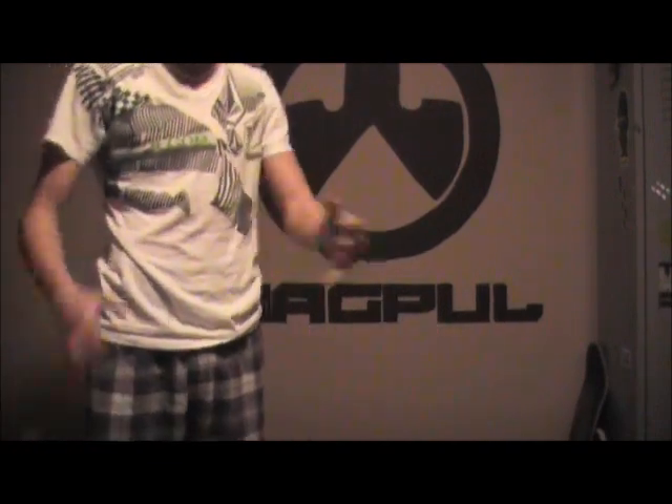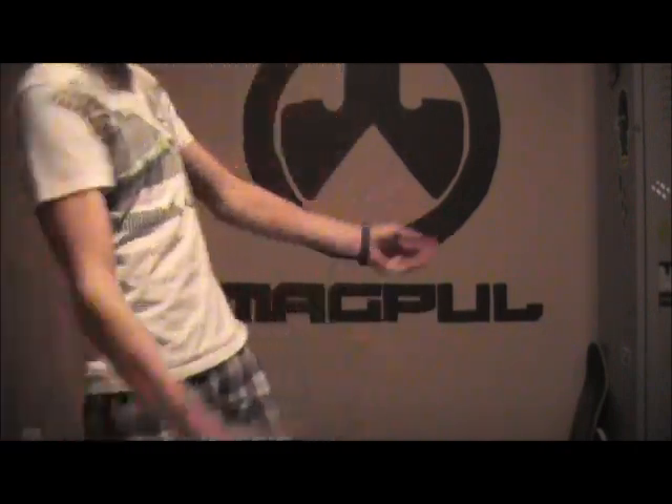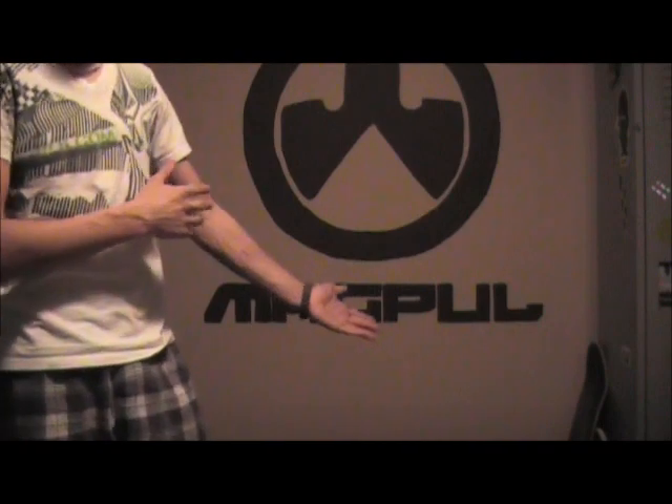All righty, hello YouTube. Today I will be doing another Airsoft Club review of another Airsoft Club product. I got a new backdrop — the Magpul symbol backdrop — it's really awesome and cool, I like it a lot.